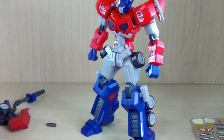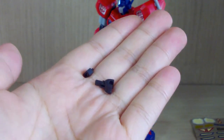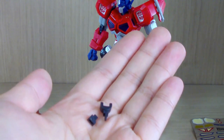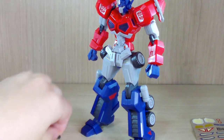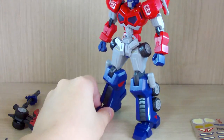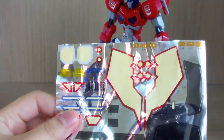We also have two small connectors meant for storing the weapons, however they don't really make sense so you probably won't be using them often. There's another small piece which is for the handle of the axe, which I'll demonstrate later. Finally, we have the sticker sheet. It may look sticker-heavy but it's not that bad — these stickers are mostly for small detail lights and similar things.